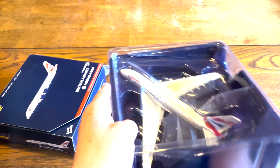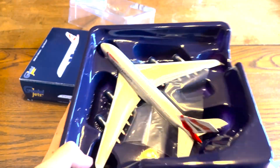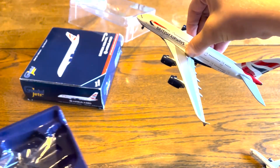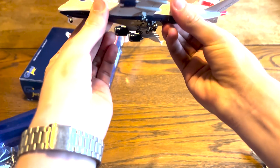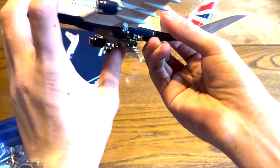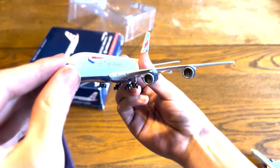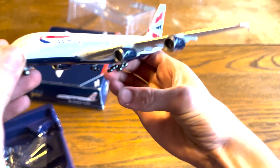So here it is. Let me take this off and take it out. This is a pretty heavy model — feels like at least a pound or something. There's some nice gear tilt there. It looks like a real A380 pretty much.